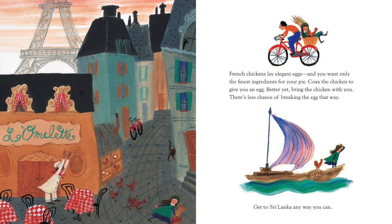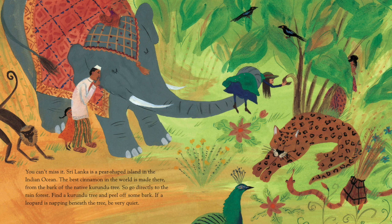Get to Sri Lanka any way you can. You can't miss it. Sri Lanka is a pear-shaped island in the Indian Ocean. The best cinnamon in the world is made there from the bark of the native Kurundu tree. So go directly to the rainforest. Find a Kurundu tree and peel off some bark. If a leopard is napping beneath the tree, be very quiet.